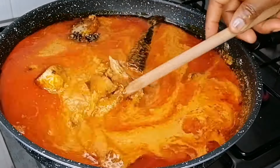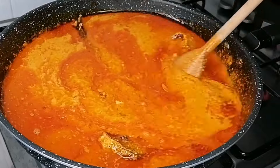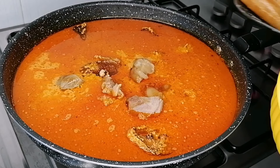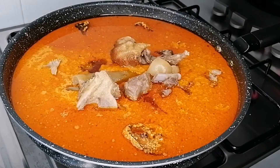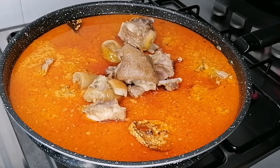Add some more water to cook this. When it comes to egusi ijebu, I love mine to be a little light — egusi ijebu should be light, not thick in texture. Add the water and stir to combine, then transfer the already cooked meat into the soup.